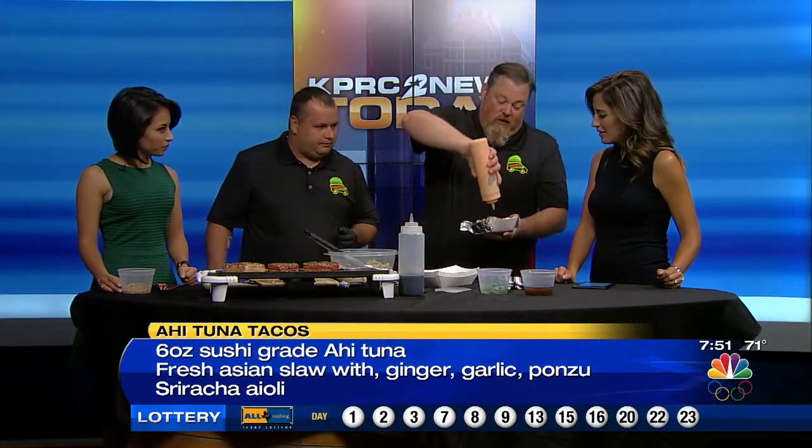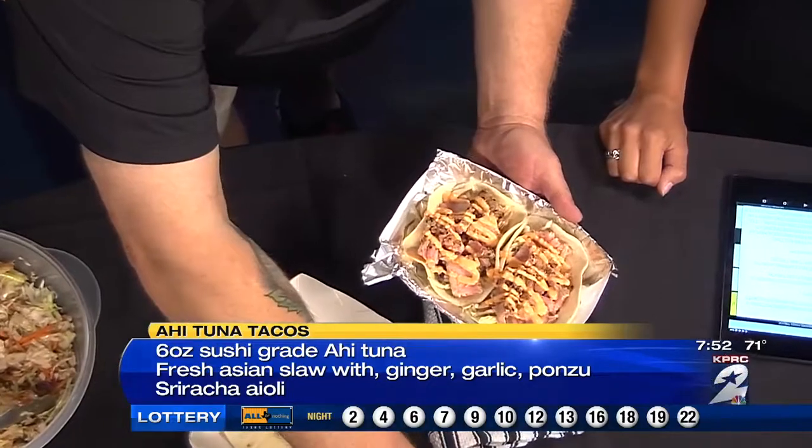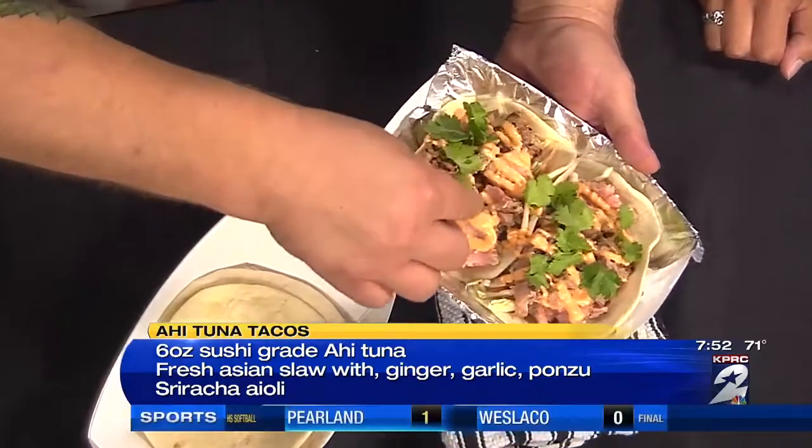We've got some of these and then what we do is we add — we make our own sriracha aioli. And so we'll top it with a little sriracha. Oh that looks delectable. And then we add a little fresh cilantro, because cilantro is just never bad. Cilantro makes everything that much better. And this is just the tip of the iceberg.